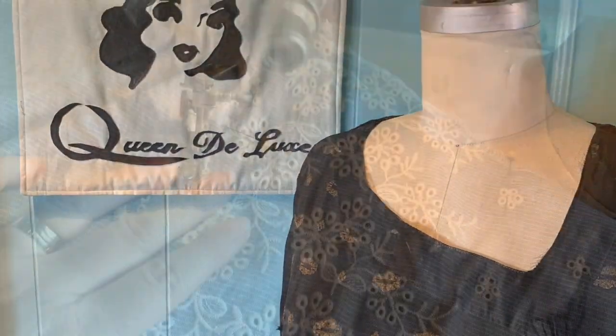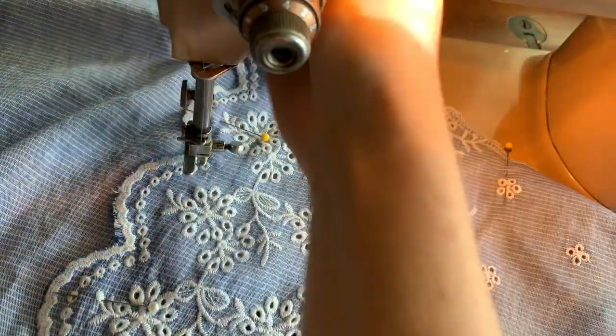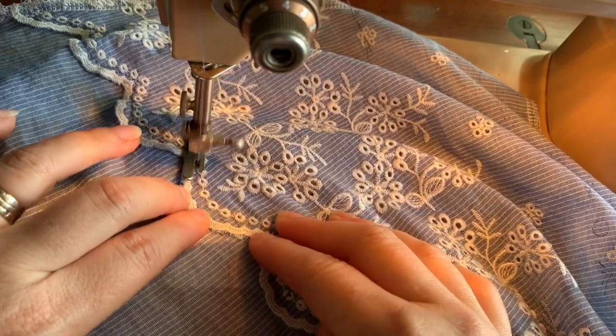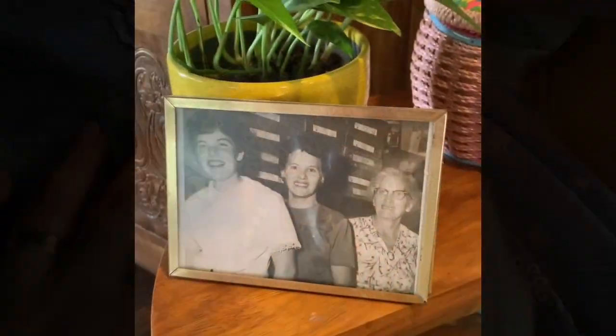Welcome to Queen Deluxe. Let's do some vintage sewing. In this video, I'm going to make a 1930s bias cut gown. We're going to do the draping process all the way through to the end result. I will be focusing on the draping process. Be sure to check out my other two videos — the bias draping primer and how to pad out your dress form.